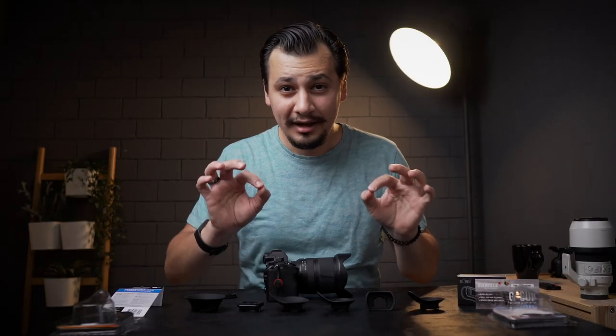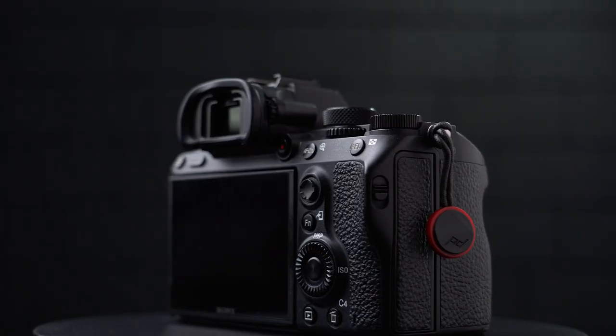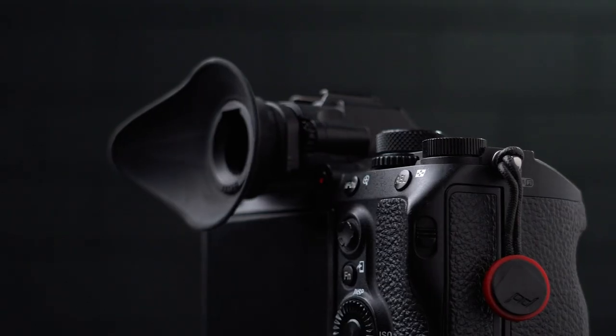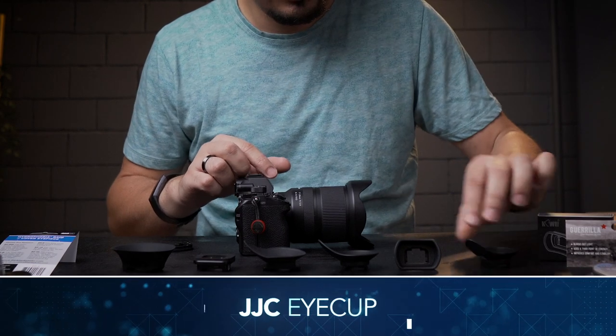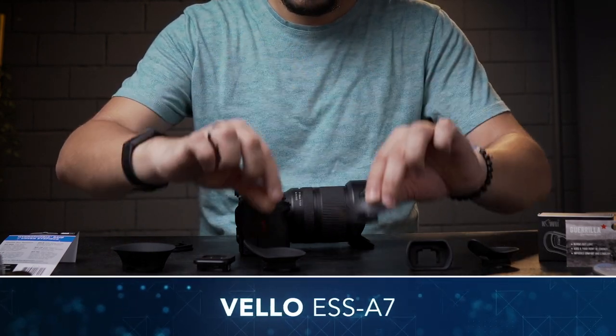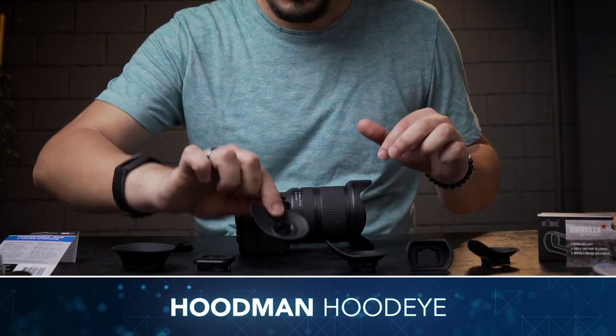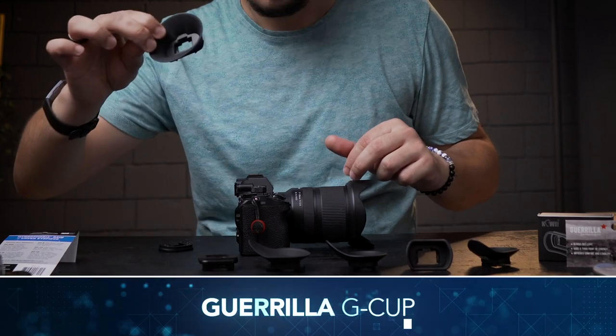Alright, we got six eye cups here from different manufacturers in addition to the Sony original eyepiece. I labeled each one of them because some look very similar and I don't want to mix them up. We got Double JC, Kiwi Photo, Velo, Hoodman Hood Eye, Think Tank, and Gorilla G-Cup.